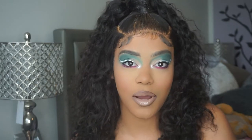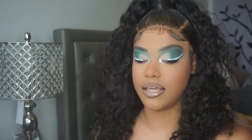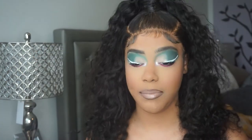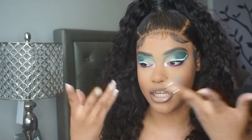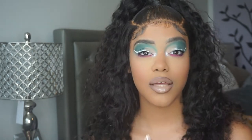Hey guys, it's Nicki and welcome back to my channel, or welcome to my channel if you're new. In today's video, as you can tell by the title, we are going to be doing this really pretty summer bold look with blues and pinks using the Morphe 35S Sweet Oasis. This palette is such a pretty palette and there are so many shades and you can do so many different things with it, so if you guys want to see how I got this look, please keep watching.